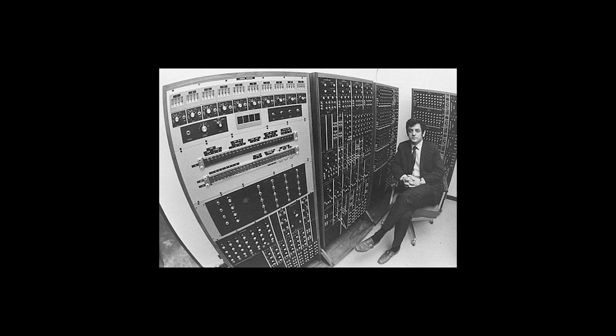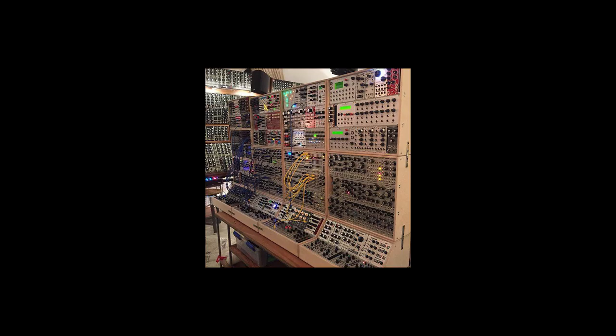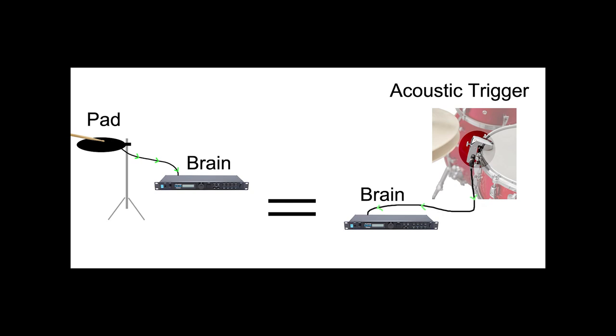What is inside the brain? Without getting into complex details, there are two big principles. First, the module acts like a synthesizer — an electronic instrument that generates audio signals converted to sounds. Second, the module acts like a sample storage, meaning real drum sounds recorded in a studio are isolated, sampled, and stored in the module. Of course it can be a mix of both. Also, the pad can be replaced by any trigger, and more specifically an acoustic trigger attached to the hoop of a real drum, to transform an acoustic drum into an electronic one or combine both sounds.